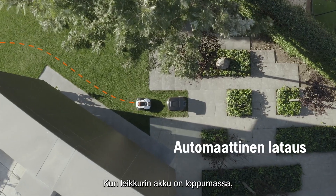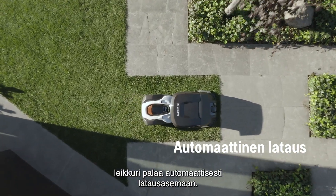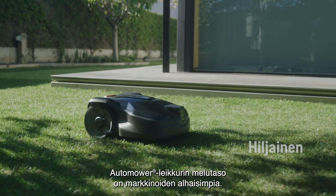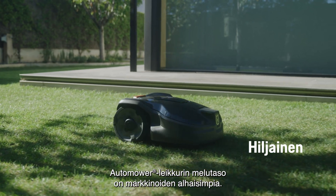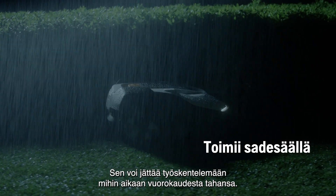When your Auto Mower is running out of battery, it will automatically return to the station to recharge. Auto Mower has one of the lowest noise levels of all robotic mowers on the market, which means you can safely leave it working at any hour of the day.